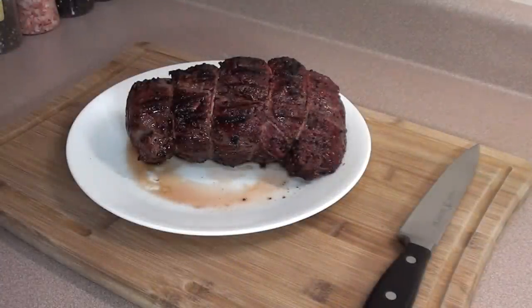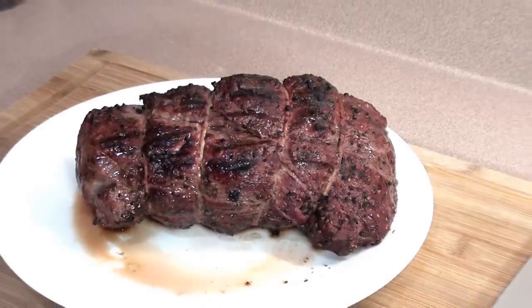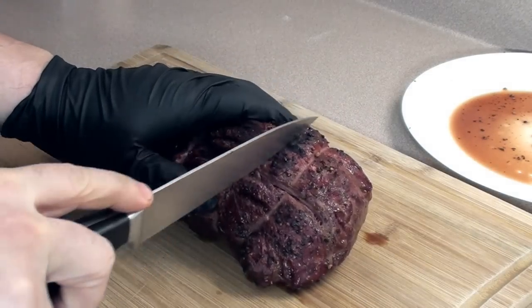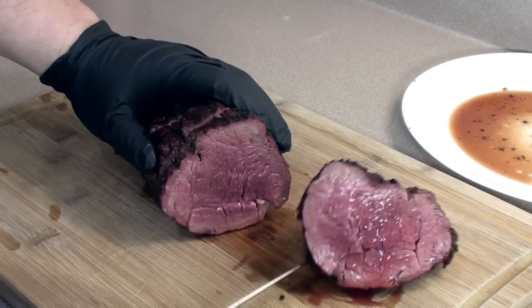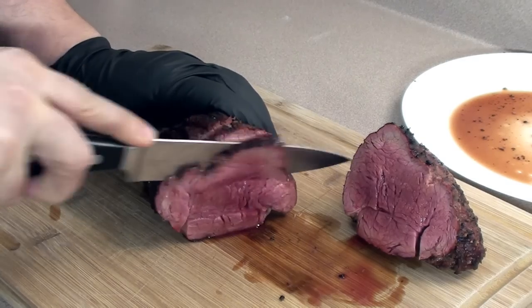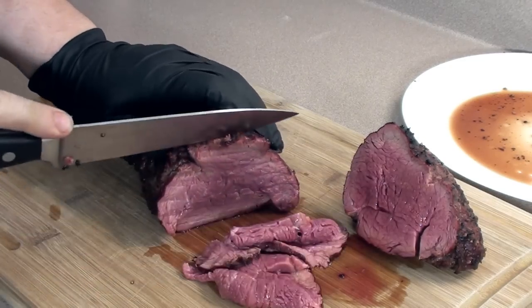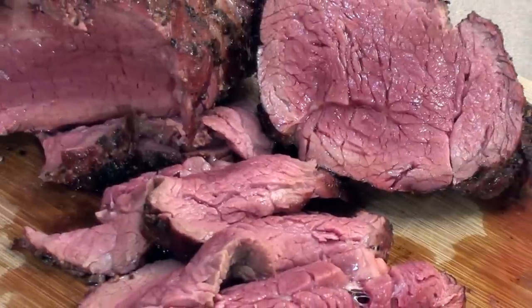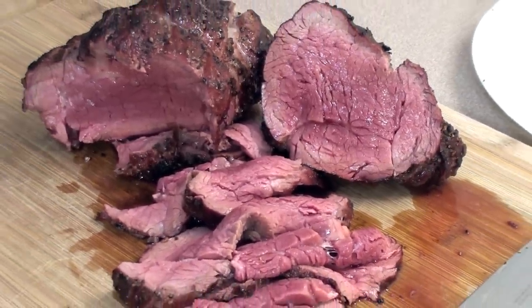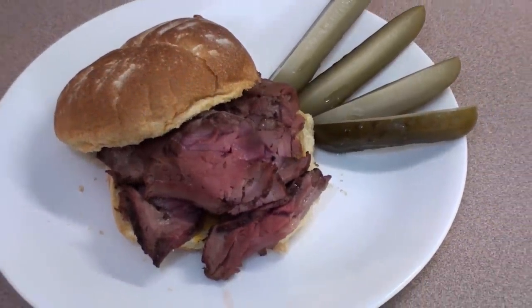With the string removed, it's all ready to slice. Let's cut into it and see how it looks. Check that out — nice and juicy. Let's cut some thin slices off here, just like butter. Going to make up a couple sandwiches. Beef tenderloin roast — it's easy to do. Barbecue Food For You, give it a try.